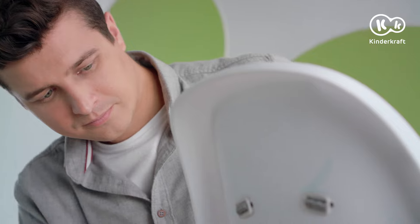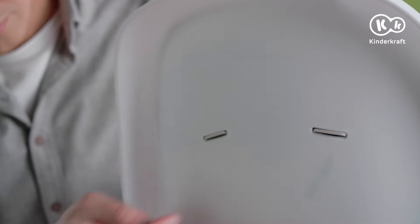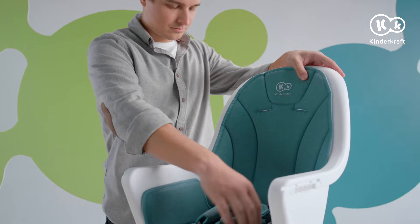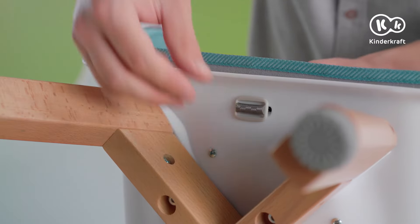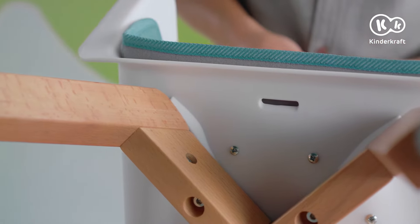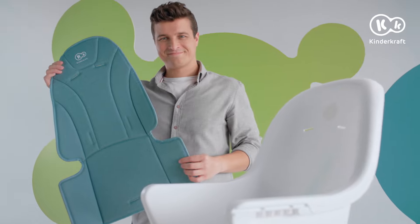The last stage is to remove the harness. Retract the plastic elements through the backrest and pull out the straps to the front. Proceed likewise with the crotch belt. Detach the lining attached with a velcro fastener and remove it easily. The lining is waterproof, but you can easily wash it by hand.